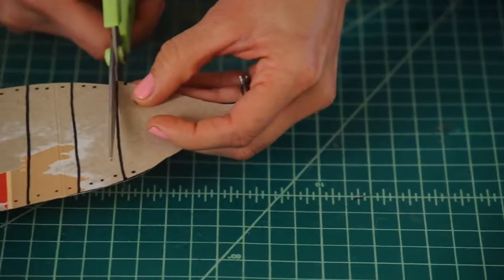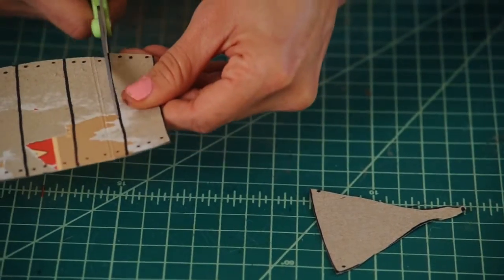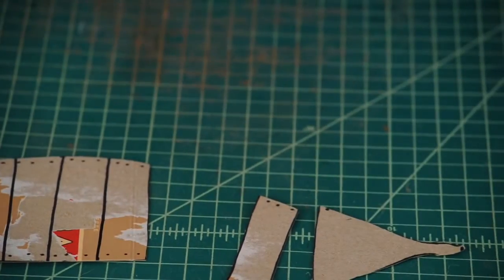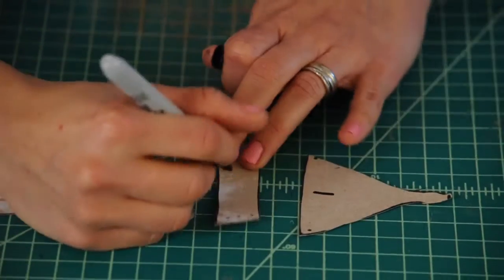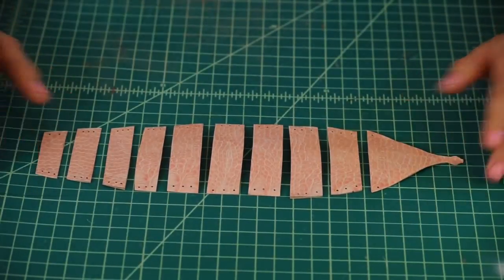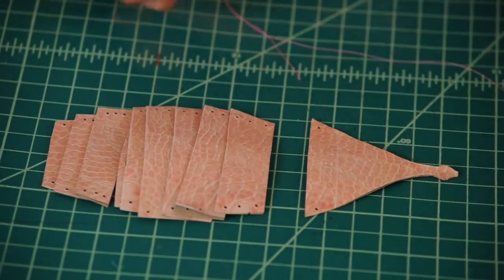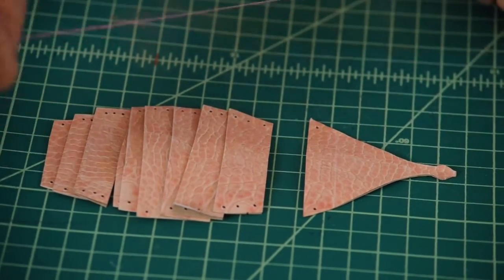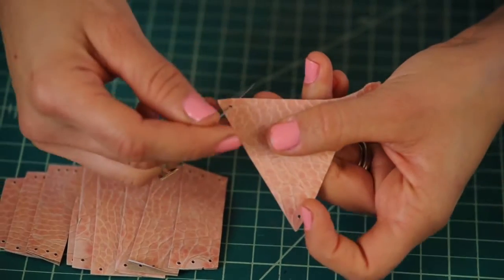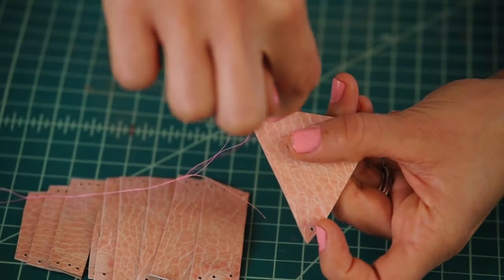Start cutting out your pieces, then cut them into segments — each one is its own puzzle piece. At this point you might want to number them so you don't get confused. Grab your needle and thread and let's weave our armor shell together. Put your needle through the top hole, making sure to insert the needle from the top to the bottom.